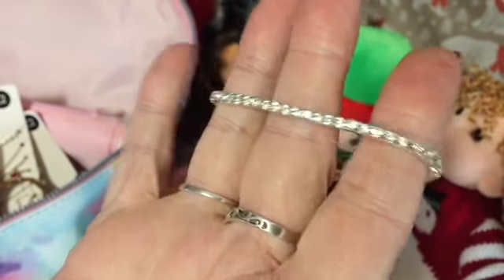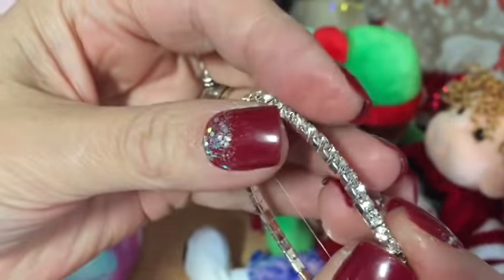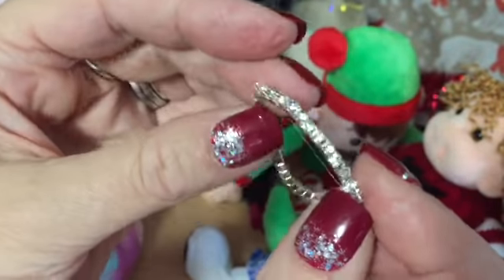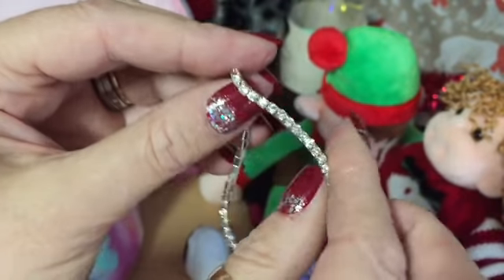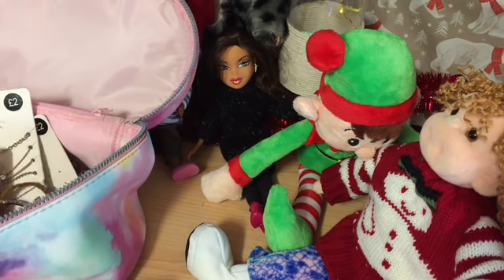I've also got these stretchy bracelets that I got from Primark, and they are lovely to decorate holiday clothes with or to make a doll's choker - though you'd have to cut it and glue it since there's nowhere to put any wire. It would also make a nice belt, but again you'd have to cut it and glue it. Lots of ideas though - I hope that's helpful to someone. Thank you for watching, bye for now!